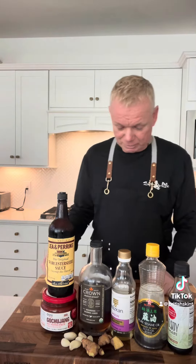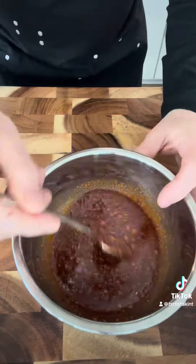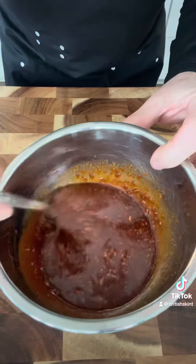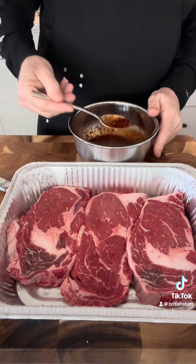I can't pronounce that very well, and that should be it. Once that's all mixed up nicely in the bowl — and I'll tell you something, if only you could taste this, it is so good. The choice of meat today is ribeye. I'm gonna marinate this well.